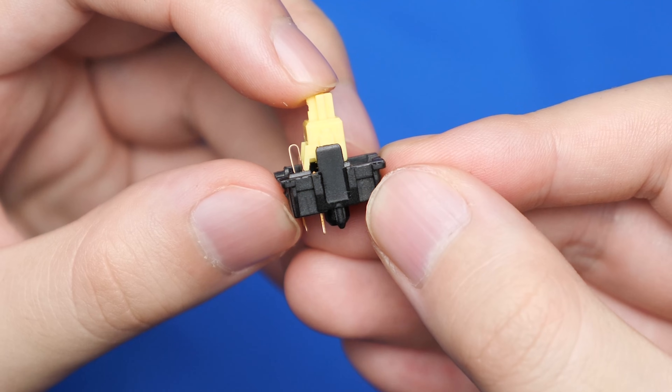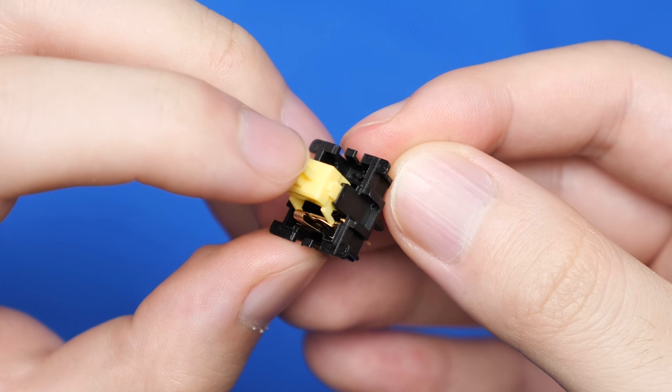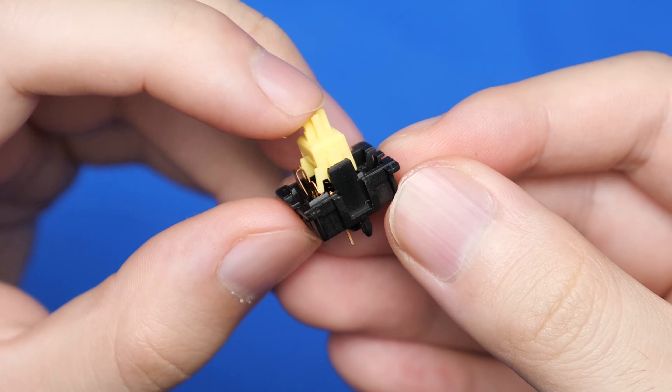The metal leaves and legs of the stem are not connected to any circuitry, pins, or wires — they're just there specifically to give you that tactile bump. Meanwhile, a mechanical switch, tactile or not, will always have legs on the stem and metal leaves that connect to the bottom two pins.